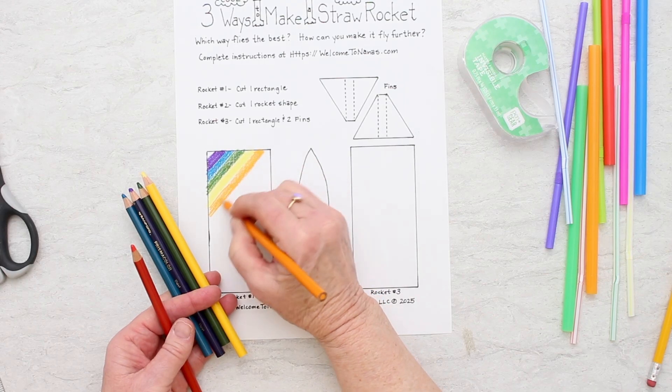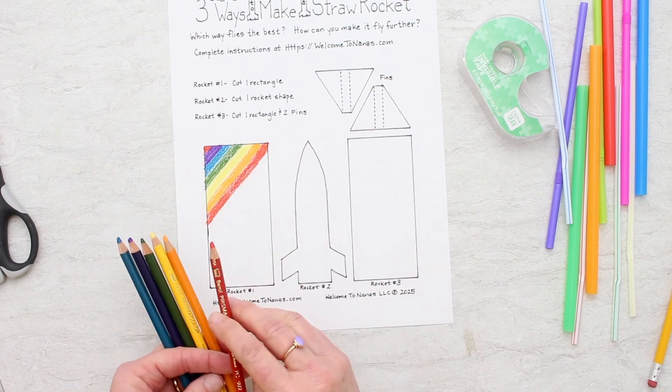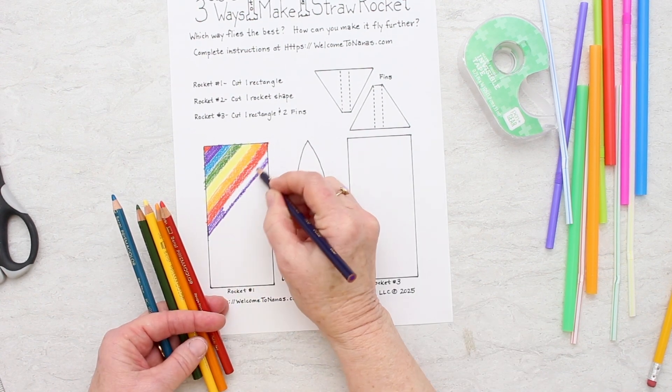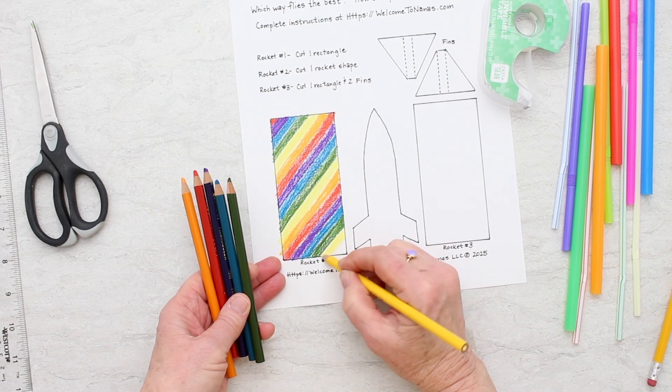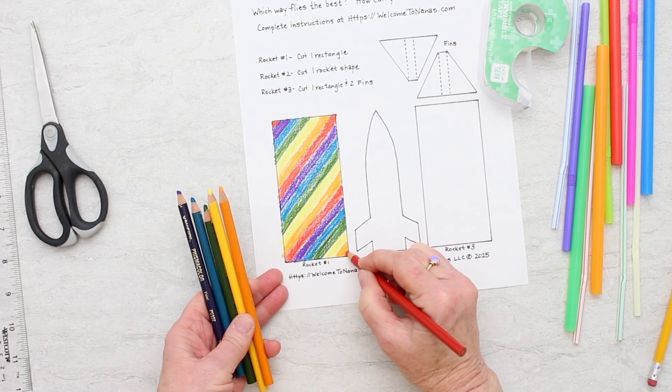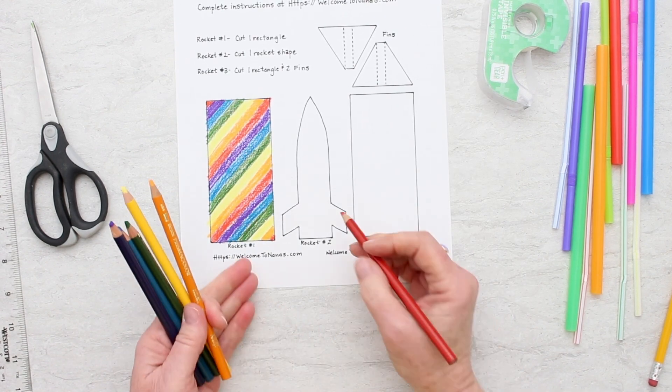We're going to start by coloring our rockets. I'm going to make one of each type, so I'm going to color all three rockets as well as the fins. I wanted to tell you that this is going to wrap around a pencil, and it will be long in this direction — keep that in mind when deciding what kind of design you want to make on it.